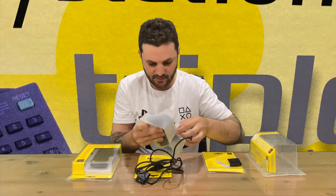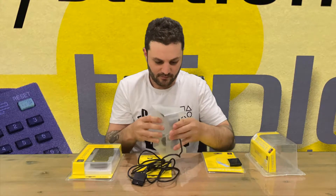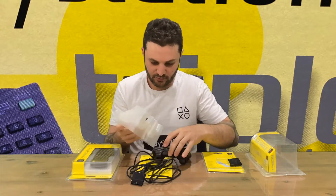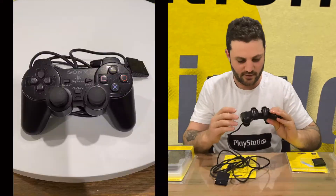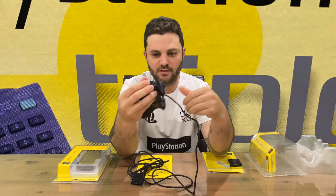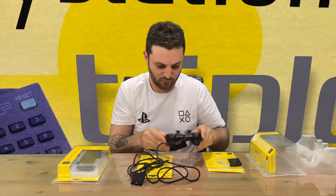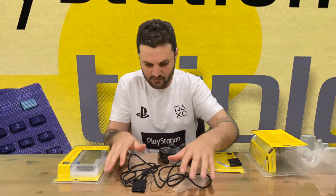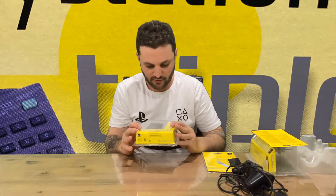Next up we've got our DualShock controller. That's the original packaging — comes with a wire, so controllers weren't wireless until the PS3. That's our DualShock PS2 controller, pretty similar to the PS3 and the original DualShock. They changed the controls slightly for the PS4 and then again for the PS5.